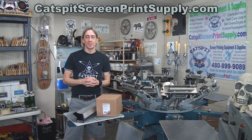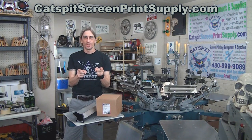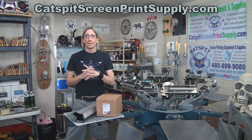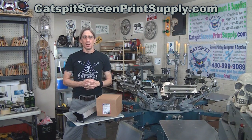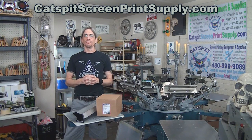Hello and welcome to another video about screen printing by Catspit Productions. I apologize the shop is a little messy. There are a lot of things going on behind the scenes at Catspit right now, and there will hopefully be some very exciting news to announce in the future.